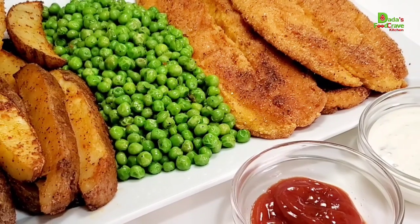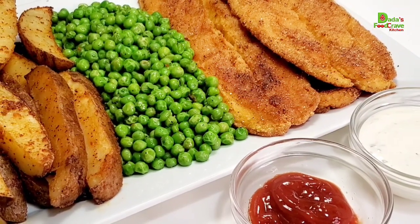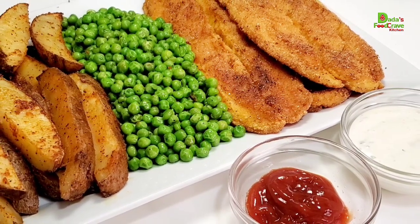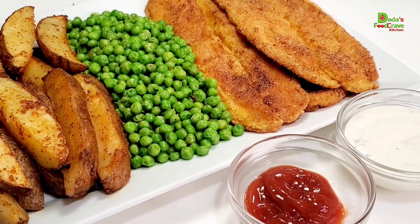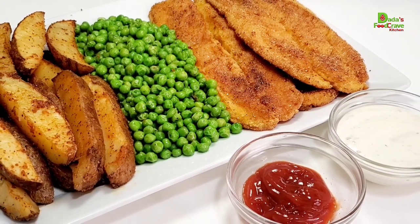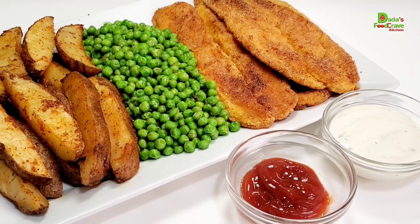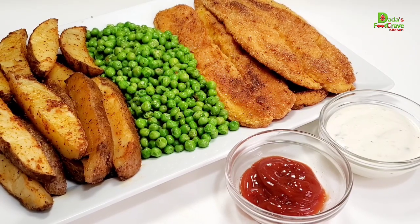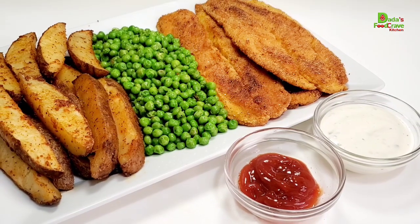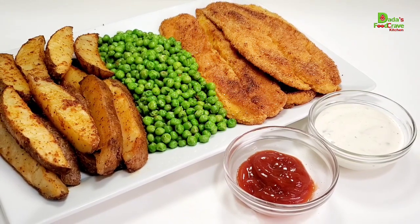Hello everyone, welcome once again to Daddy's Food Crave Kitchen. If you are new to my channel, I absolutely welcome you. If you are a returning subscriber, I also welcome you. If you are new, I hope you will consider subscribing to my channel — don't forget that post notification bell so you stay updated on any new video. In today's recipe, I will be showing you how to make a quick dinner recipe that the whole family will enjoy: fish with baked potato wedges. Keep on watching and without any further ado, let's get cooking!